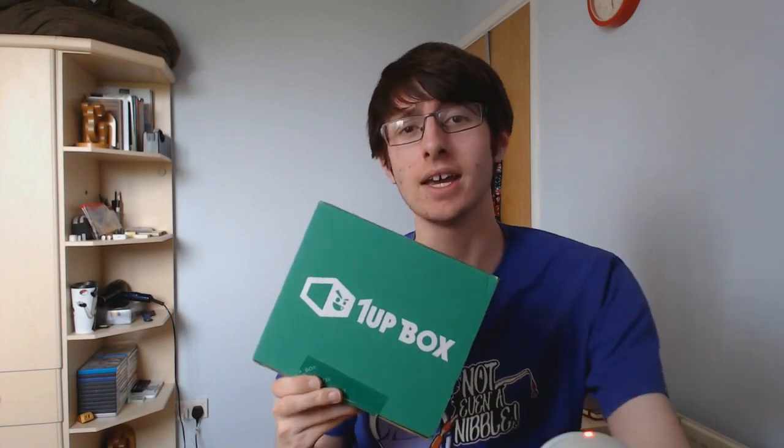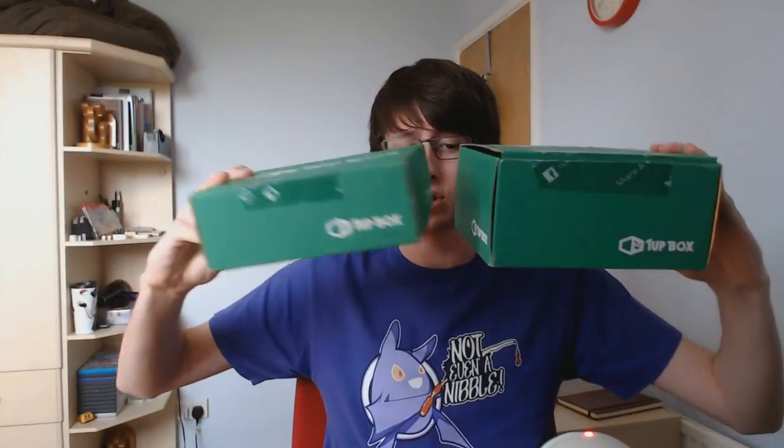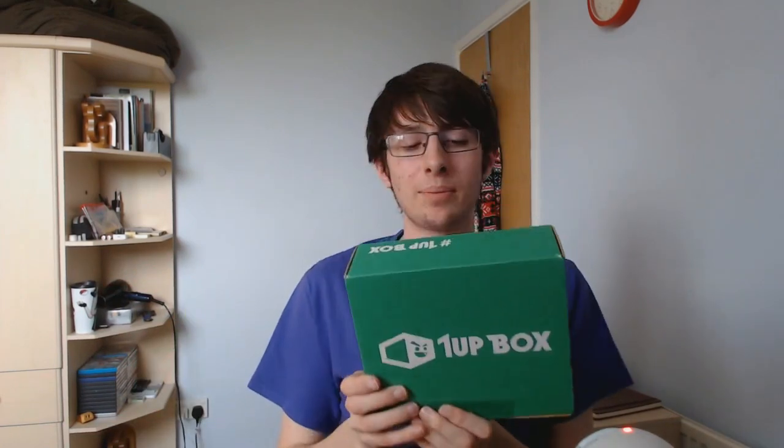Welcome back to another 1UP Box unboxing — we have the box for June. The first thing I want to point out is the size of this box. Here is last month's box, and here is this month's box. It's a good deal shorter — same the other ways but not as tall. Maybe they've packaged it more securely this month, or maybe the stuff is smaller. There's no figurine or plush. We'll find out when we open it.